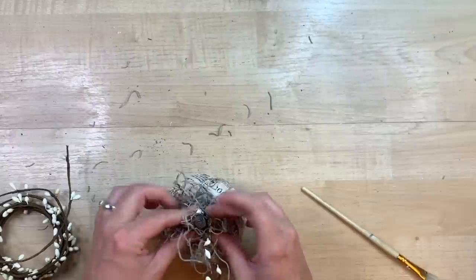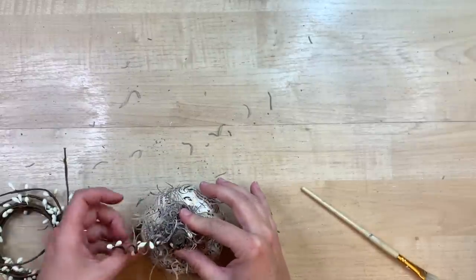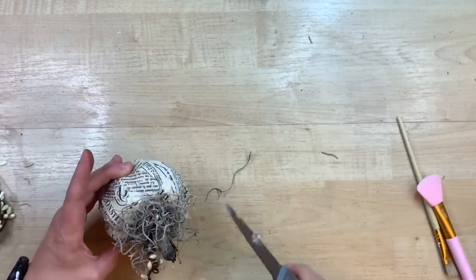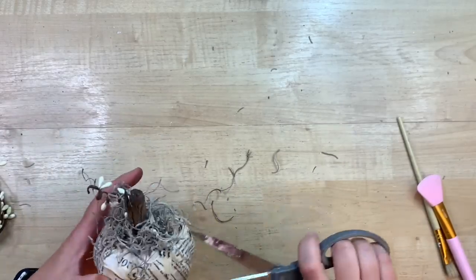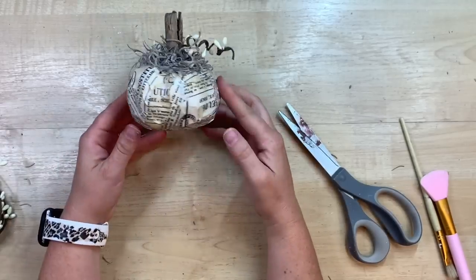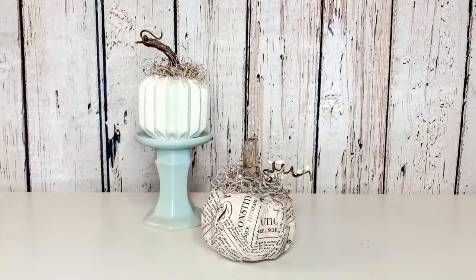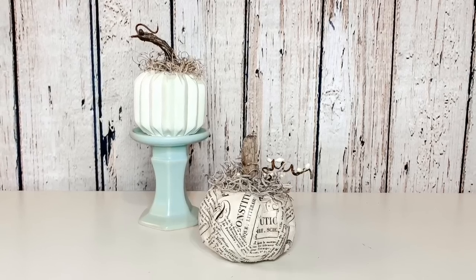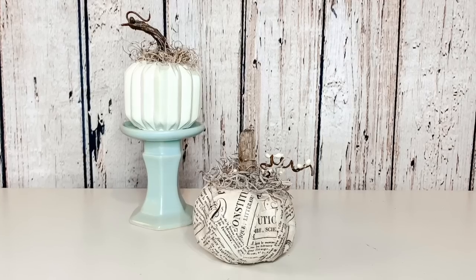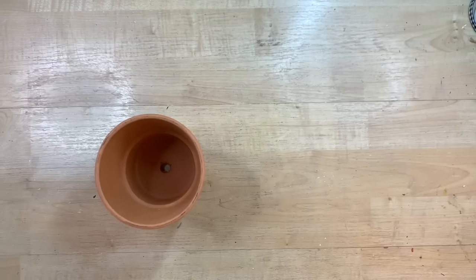I'm loving the Spanish moss for this French country farmhouse look — in most of the inspiration pictures I looked up they used Spanish moss to soften things. I'm gluing it around the top of the pumpkin, underneath the pitberry. I think these two pumpkins together turn out so cute — they'd look perfect on a tiered tray or in a little vignette. You could easily do one without the other, but I think they're adorable as a pair.